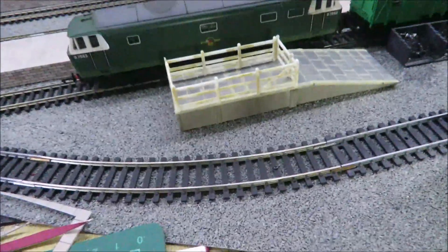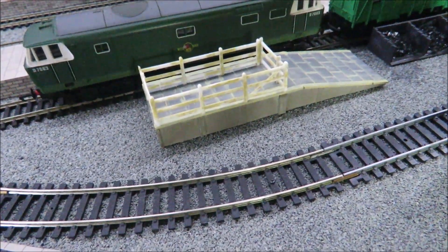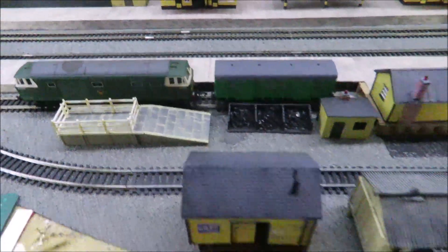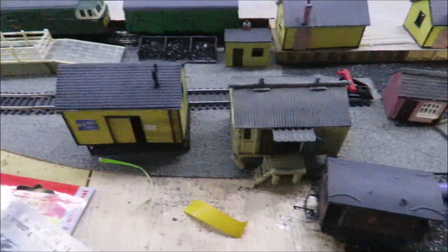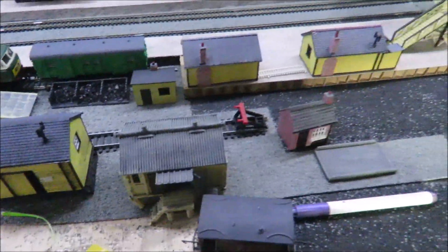Another little thing — this is a little cattle dock just made out of a piece of the daypole station platform and some fencing. That's going to go in there, giving me a cattle dock, a little coal yard, a little lock-up goods store, and a provender store. So plenty of goods activity going on there.